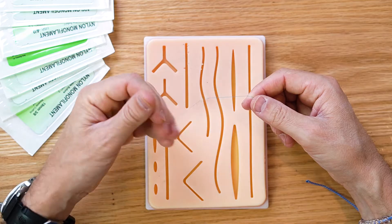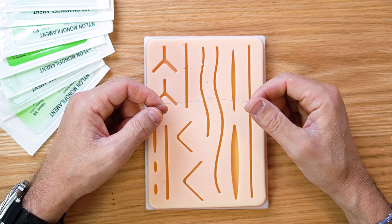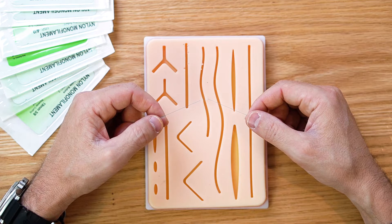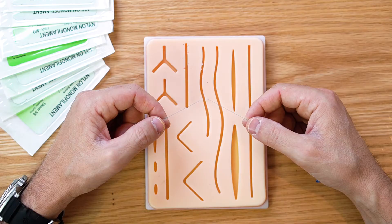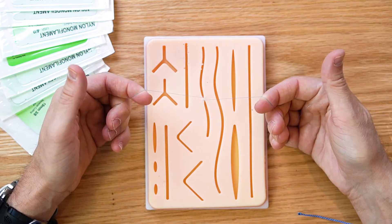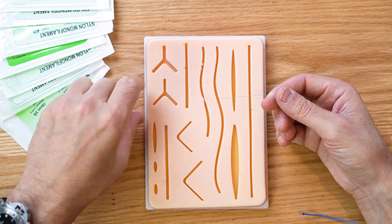Hopefully you can see this suture here — this is a 3-0 nylon. The first one is going to be a two-handed tie. Most of the time your professors or surgeons are going to want you to do a two-handed tie. Most surgeons do a one-handed tie, but they want you to do a two-handed tie first to be proficient at that. Practice your one-handed ties at home where you can do two-handed ties so you look good in front of the surgeon.